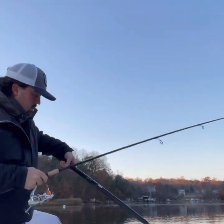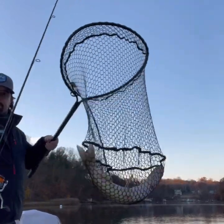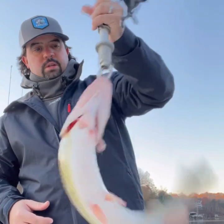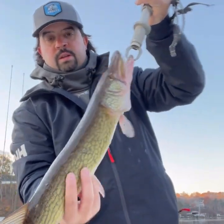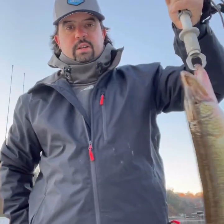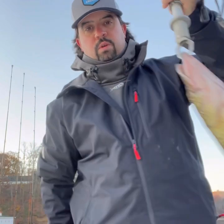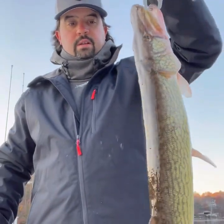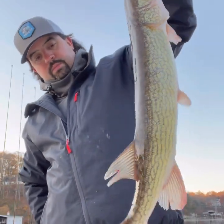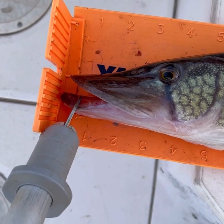There we go. That's a good one. Bam. There he is. That's a pretty nice one to start the morning — that's a thick one. Always net these guys because 95% of the time they throw the hook before you take it out of their mouth. Little measurement on this guy, probably pushing 23. Let's see what it is.